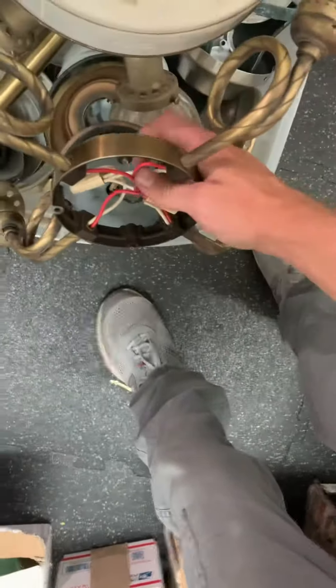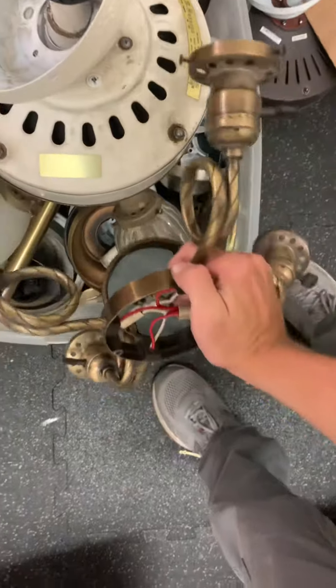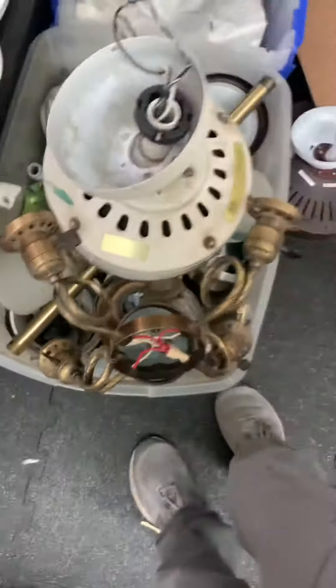Yeah, this is the little light kit that comes with the Victorian — same one. There's that knob on there or something, so I might test these fans someday.